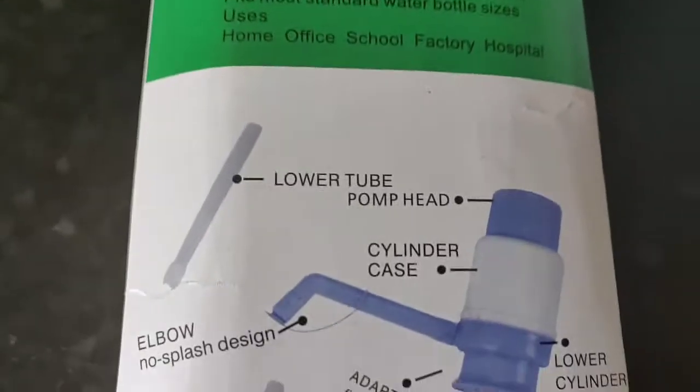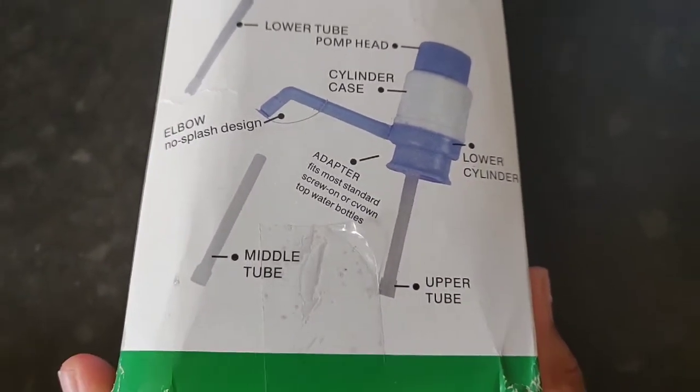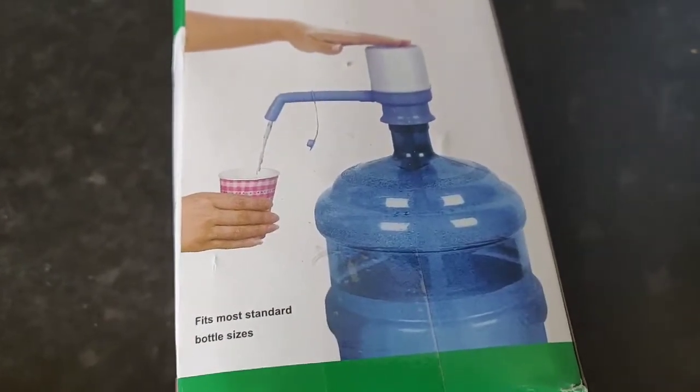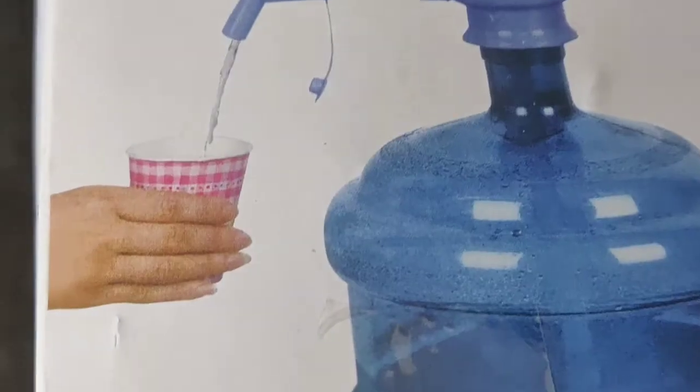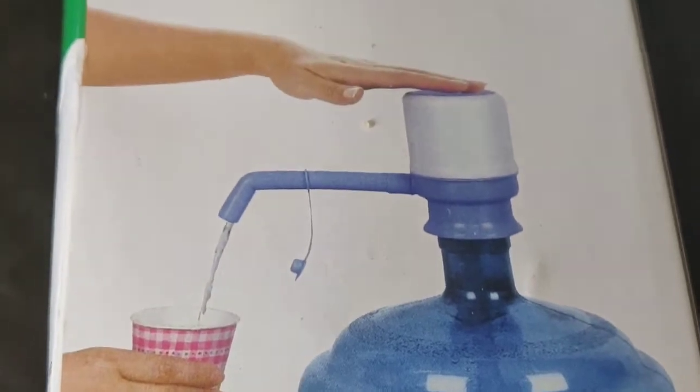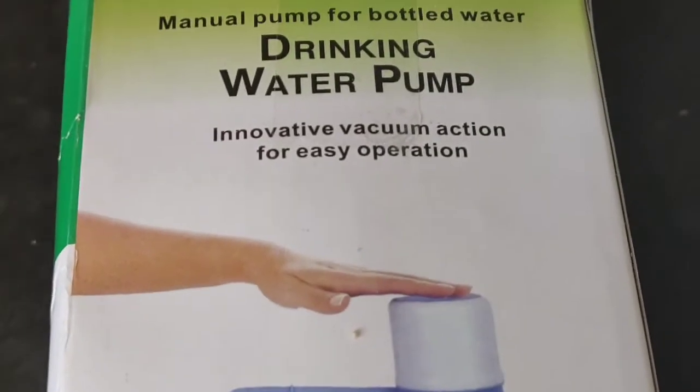So it comes in pieces like that and you have to put it together. It's not really hard to build, and then you end up with a water machine. It's a manual pump for a bottled water, because sometimes you can't really get a whole big water and pour it into a small little cup.